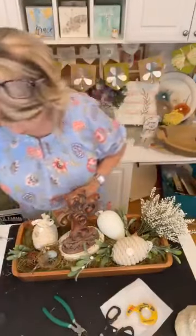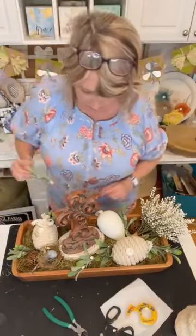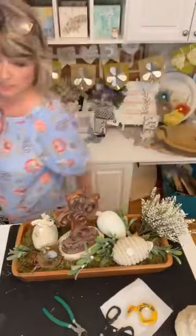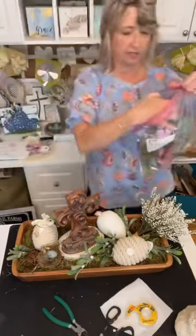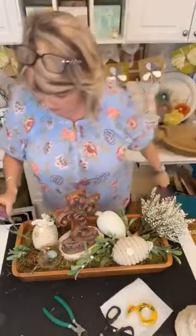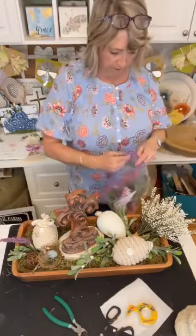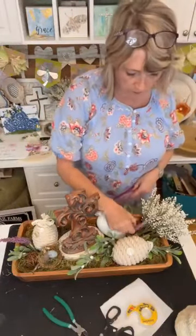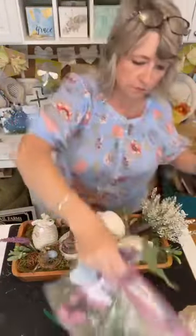I was experimenting earlier with an idea to add a little color. These are just bits and pieces off of various things, and I was thinking that some purple could look really pretty in here.